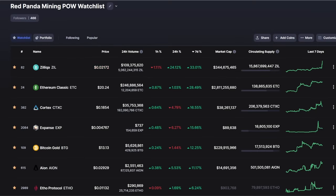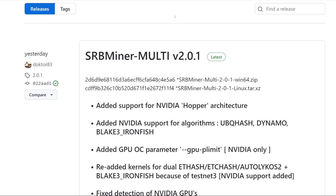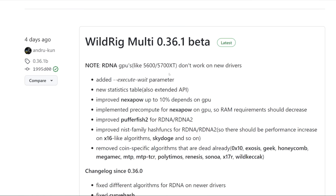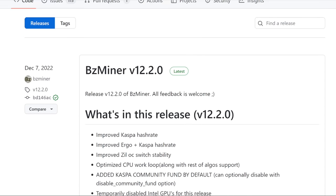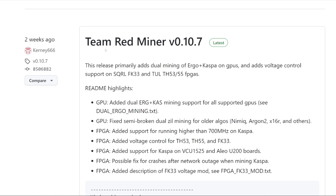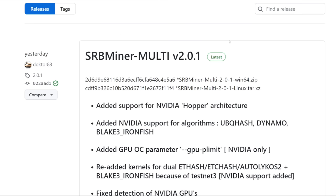Hey guys, RPIM here. Hope you're doing well. In this video I just want to go through a lot of different popular mining software for GPU miners that have been keeping up to date. There are a lot of different coins — whether you're mining Nexa, Kaspa, dual mining Radiant and Zilliqa, or dual mining a lot of other algorithms. There are a lot of different optimizations that have come out recently, and mining software developers are putting out an update either every other day or at least once or twice a week.